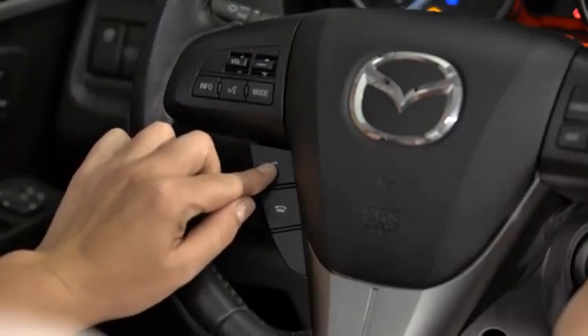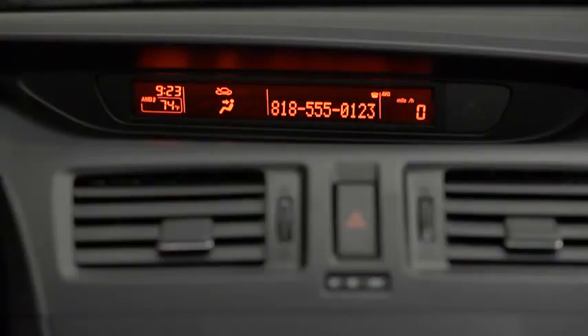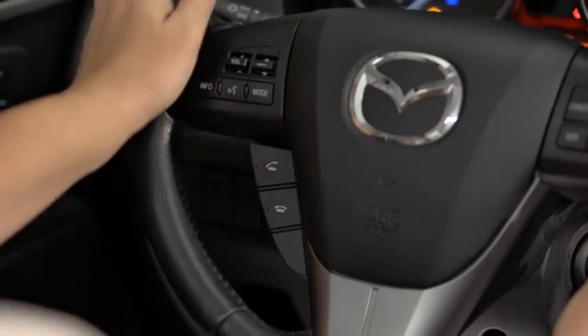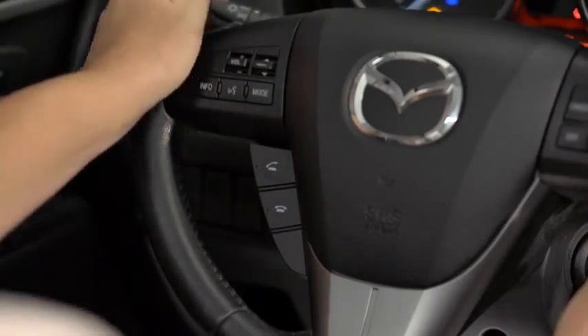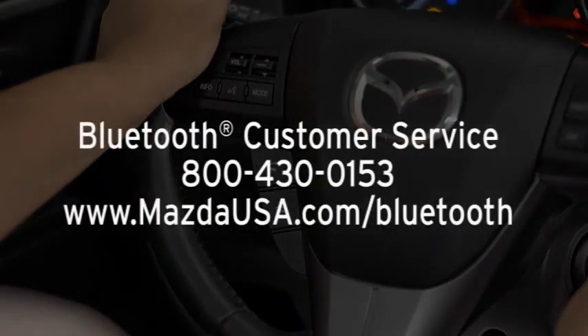Press and release the Pickup button. When receiving a call, a notification sounds. To accept the call, press the Pickup button. To reject the call, press the Hangup button. For Bluetooth customer service and phone compatibility, call toll-free 800-430-0153 or go to mazdausa.com/Bluetooth.